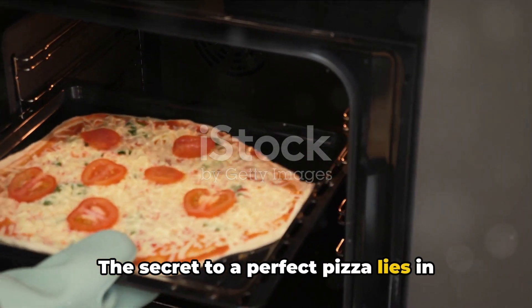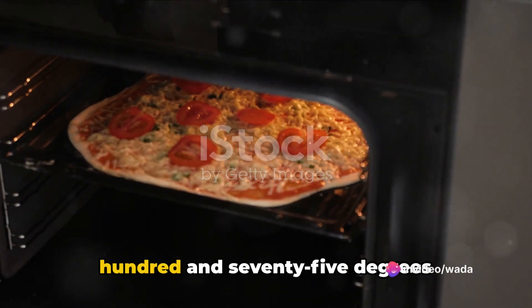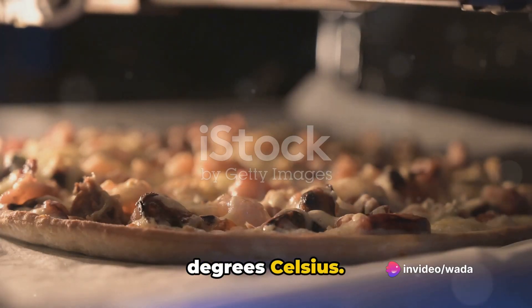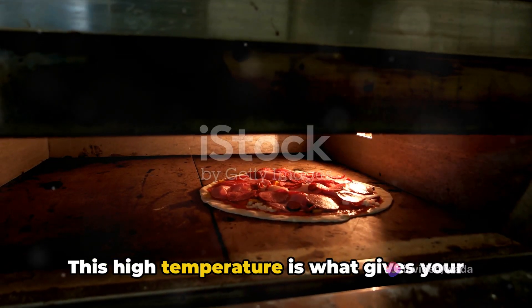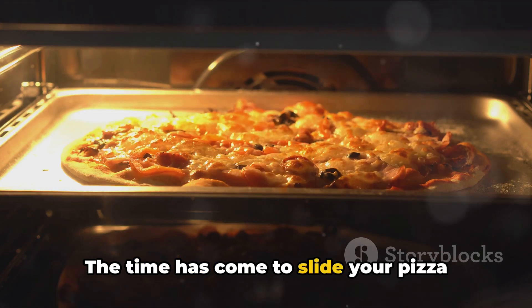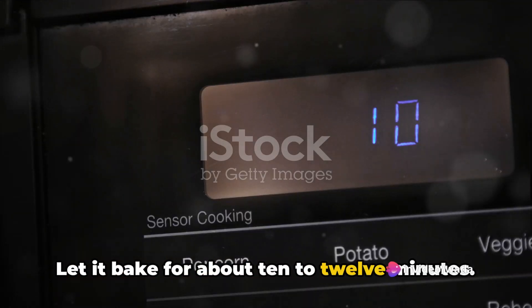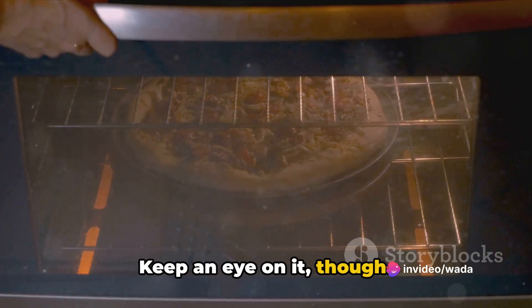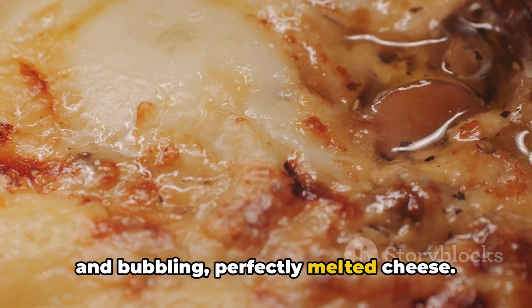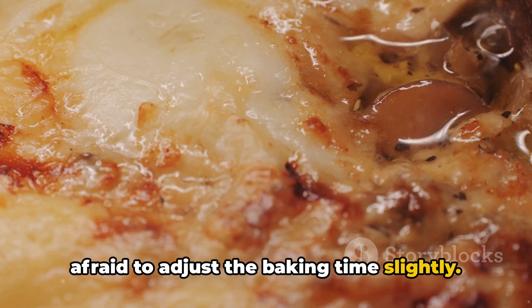The secret to a perfect pizza lies in this crucial step. Preheat your oven to a scorching 475 degrees Fahrenheit, or 245 degrees Celsius. This high temperature is what gives your pizza that crispy golden crust we all love. Slide your pizza onto the middle rack of your oven and let it bake for about 10 to 12 minutes. Keep an eye on it though — you're looking for a golden brown crust and bubbling, perfectly melted cheese. Every oven is different, so don't be afraid to adjust the baking time slightly.